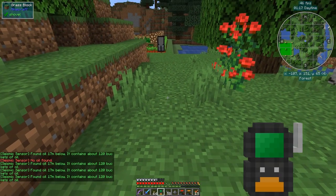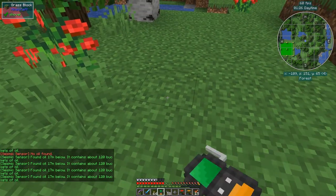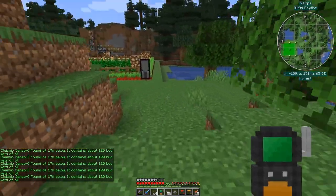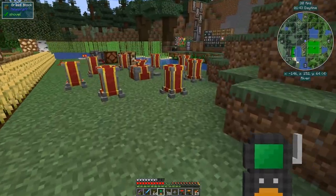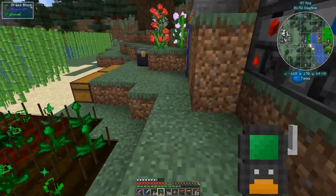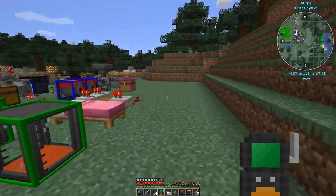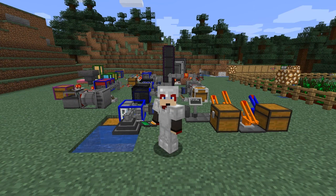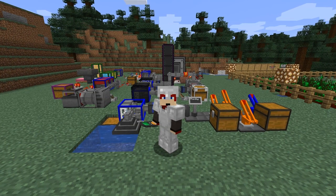There's some oil below this - it's somewhere in the middle here. It would be a good place to start drilling. There's about 120 buckets or thereabouts in here. I'll probably set up the gas lift drill next time to get some more oil. I'll just go out here to say goodbye. Next time it's time to go and do some armor, since we've got all the bits we need for that now.